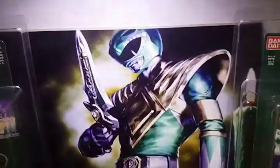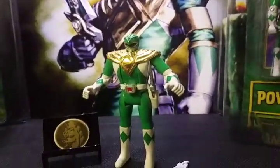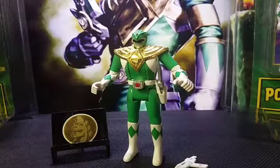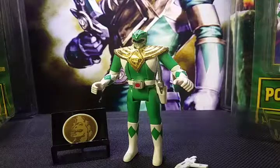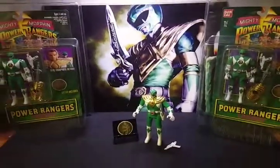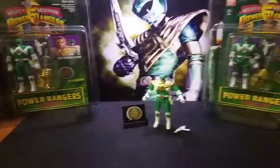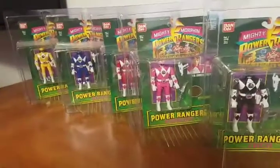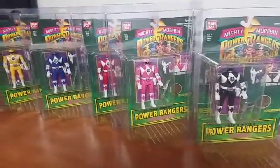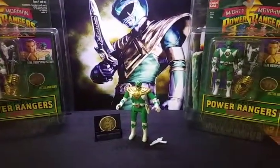In the background I have one of my illustrations purchased from an artist on eBay — that is the Green Power Ranger Tommy. Now if you're wanting to put a collection together like the one I have, because that's also what this channel is about — growing your collection — over here I have the original five Power Rangers that we previously reviewed, and then I have the Green Ranger.